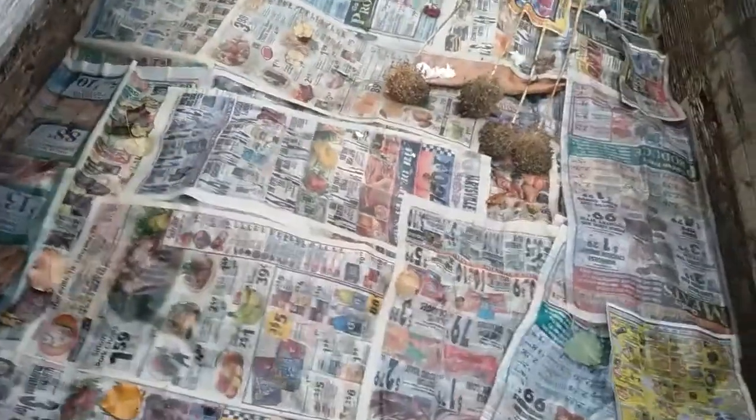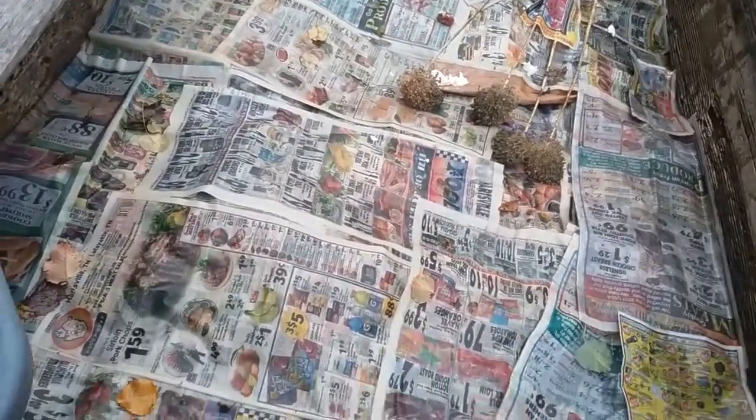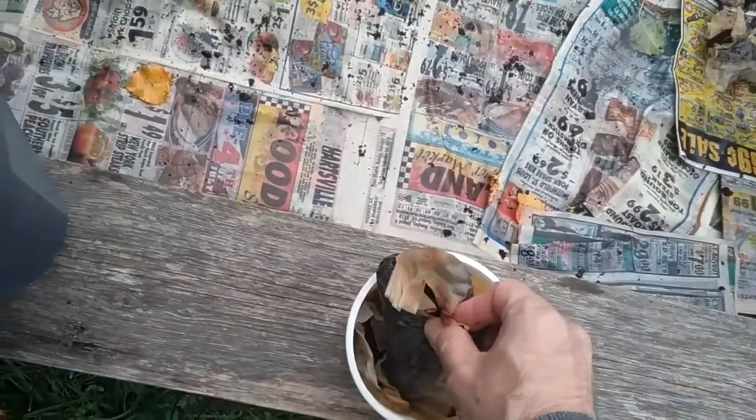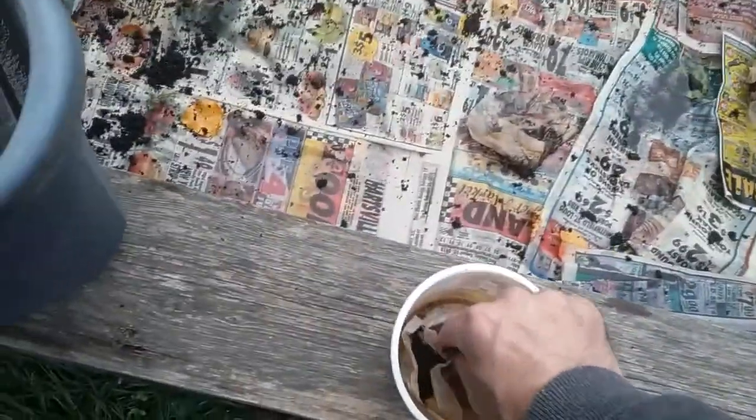I found out that earthworms love coffee grounds — they like their caffeine fix just as much as we do. Tea bags, you just throw them in there. At my house, I think we're all addicted to coffee, so we've got our coffee grounds and I try to get everybody to save them, but they don't always. I do my best to get them to pitch in and help me with my compost.